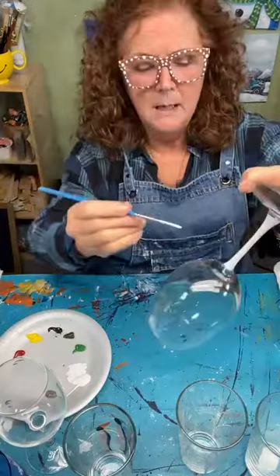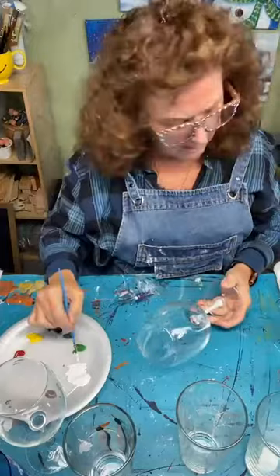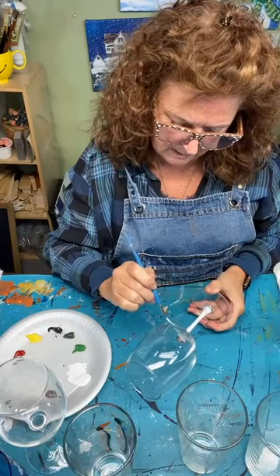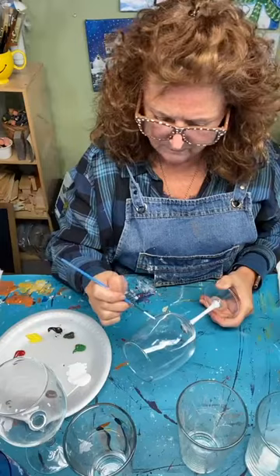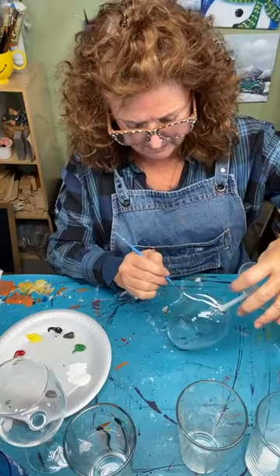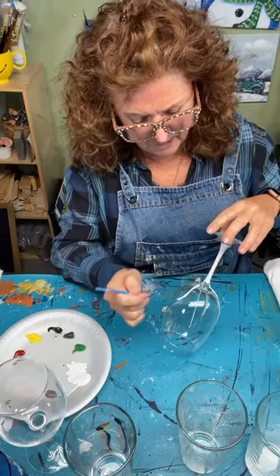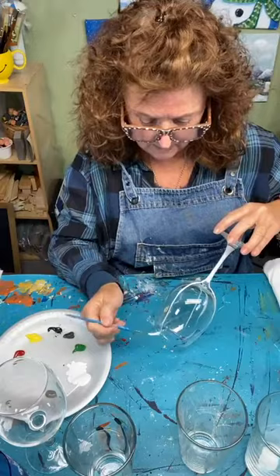I'm just pressing down a little bit and bringing that tree up. As I get to the top, I lift my brush off and go around. I'm not measuring — just going around putting a few trees here and there, pressing and bringing it up. Getting a thinner branch, I'm going to add branches off here.